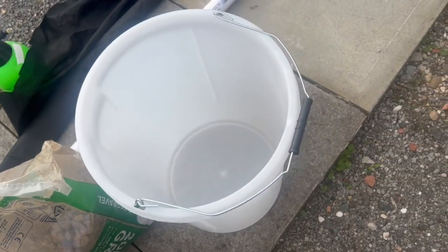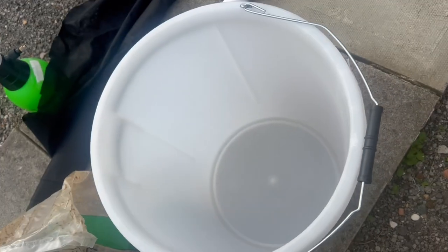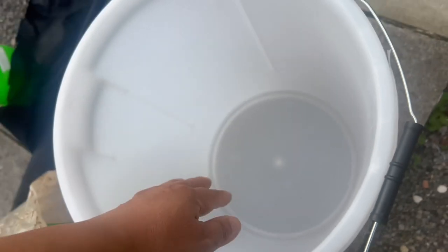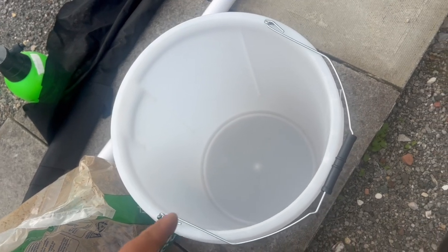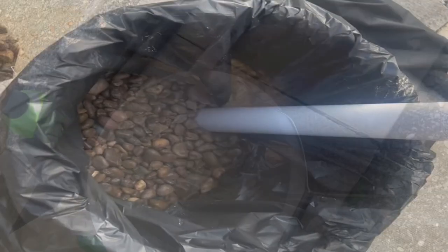Other things to consider is maybe covering the sides, because this lets light in. I'm thinking of putting in some sort of bin liner just to make sure the side is totally blocking the light so algae can't form at the bottom of the reservoir.